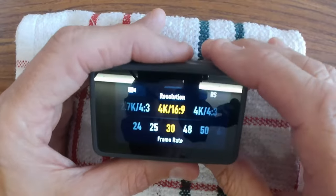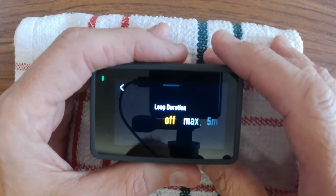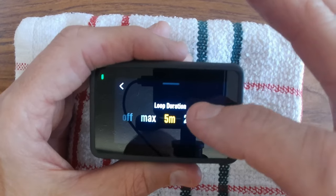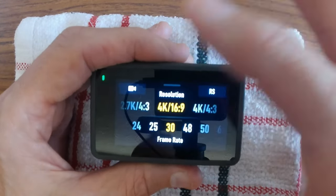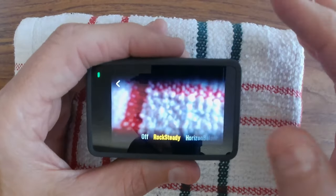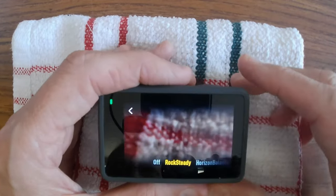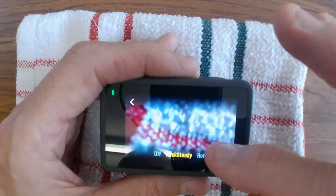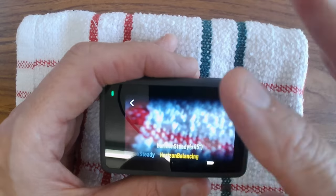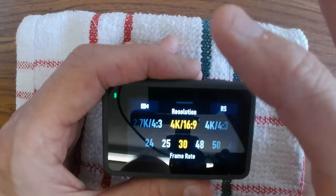In the top left of the video settings you can loop your recording — useful if you've only got a small SD card. Top right is where you set rock steady stabilization. If you're running and filming yourself, you can select rock steady or horizon levelling — though you do have to change the frame rate for horizon levelling. Personally I'll mostly use rock steady, or you can turn everything off and have it completely raw.